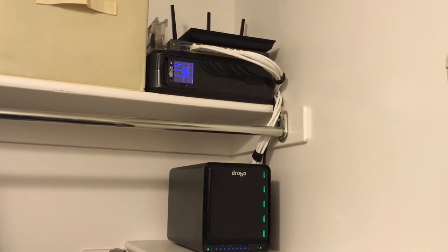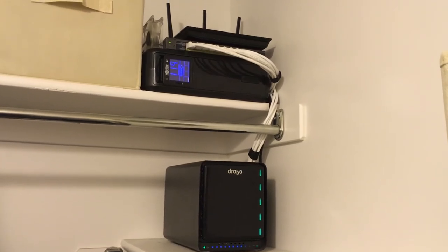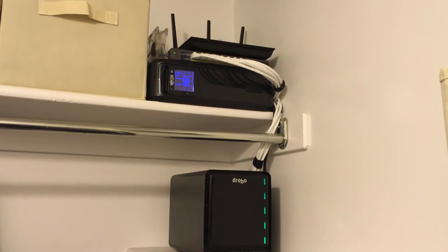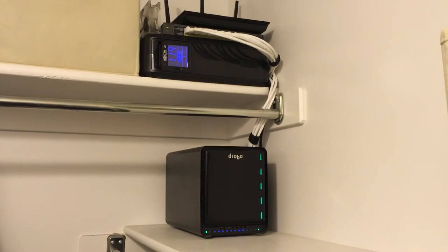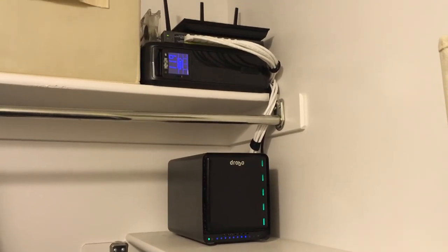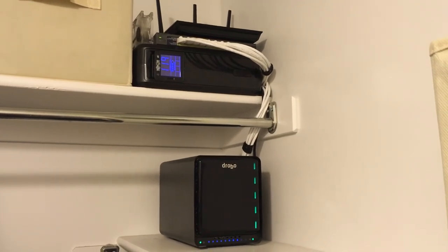With Ubiquiti I'll have better coverage in the house. That fan you see sitting by the switch just gives me peace of mind — the switch was running at about 115 degrees Fahrenheit, and putting that fan there dropped it down to the low 90s, which is a better temperature to run at.